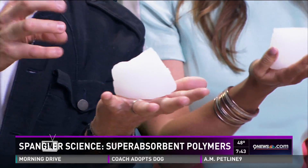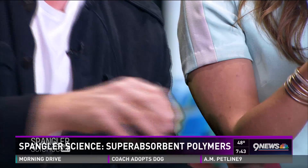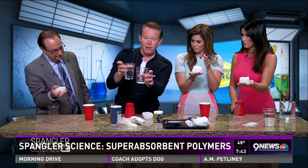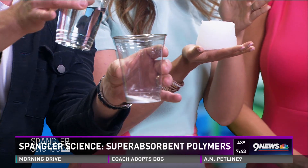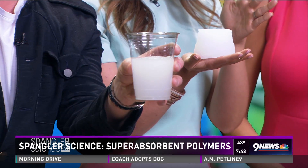This is a super absorbent polymer — polymer meaning a long chain of molecules. That's cool. The polymer is in the bottom of the cup. A super absorbent polymer will absorb five to eight hundred times its weight in water. Watch this.